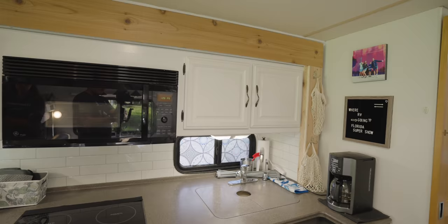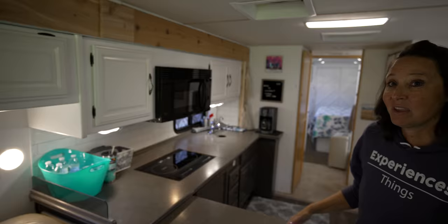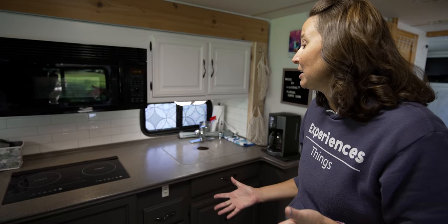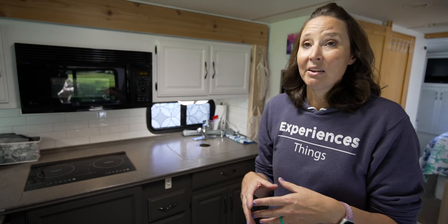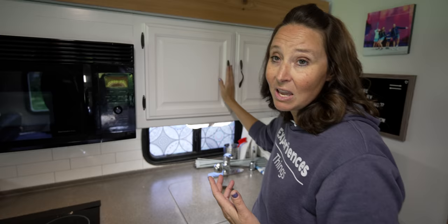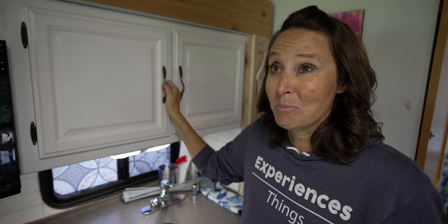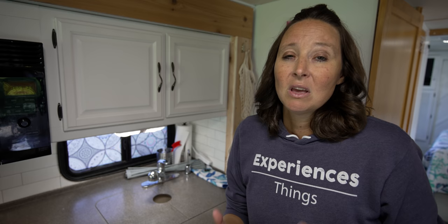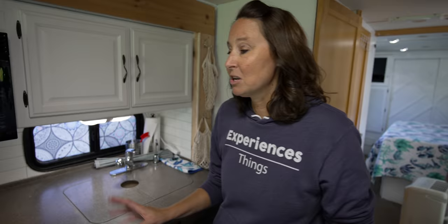Another huge change is all of this cabinetry that was painted. We have these uppers that are white, and on the lowers the color is called urban bronze — it's kind of a dark gray. One thing we chose to do was reuse the original hardware. The hinges and handles are the original ones. After these were painted and put back on, I was so happy we kept them — they look really nice and elegant, the colors match really well. And of course it was a little bit of a cost savings not having to purchase brand new hardware.